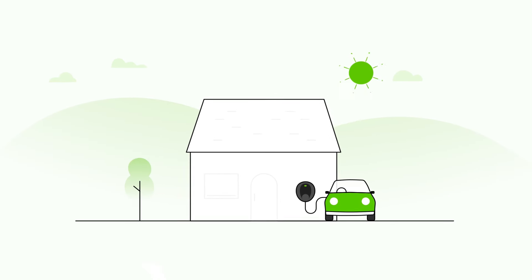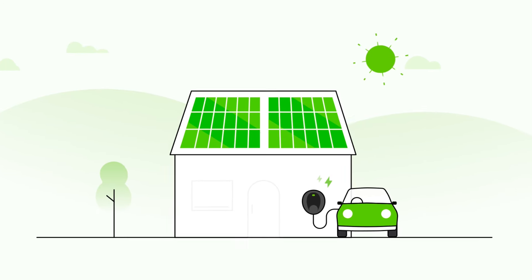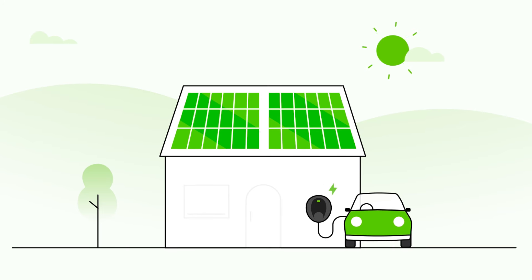Don't have solar panels yet? No problem! The Solo 3S will automatically work with them once they're installed, so your home will be future-proofed for years to come.